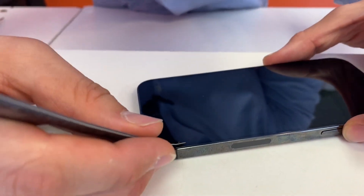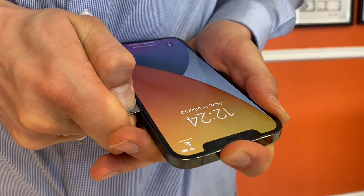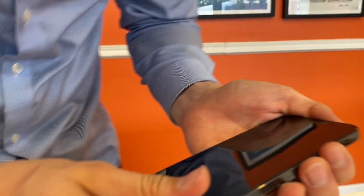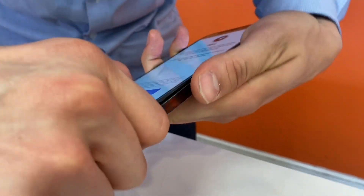Take your pry tool and go in from the sides. It is definitely a little bit harder to get the screen off than the other models, but nothing too crazy.